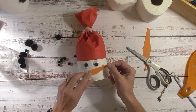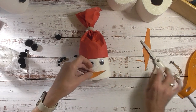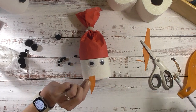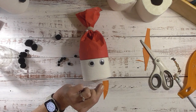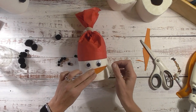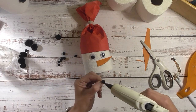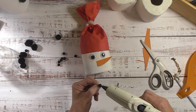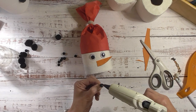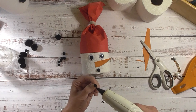I think that size looks pretty good. I'll put some glue on the back and place the carrot nose on. So cute! Now for the small pom-poms for the mouth - very carefully put just a little bit of glue on them and place them down. I used five pom-poms for the mouth.